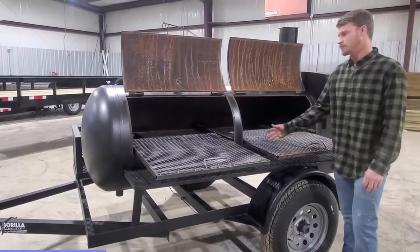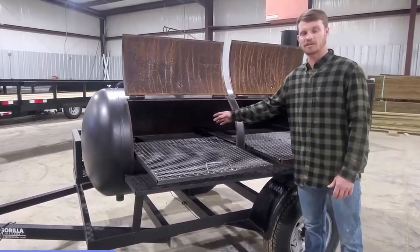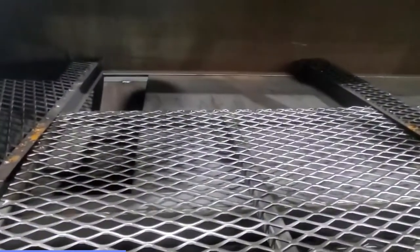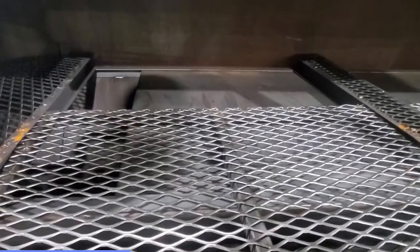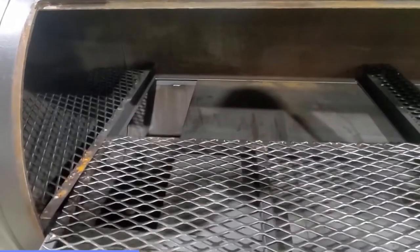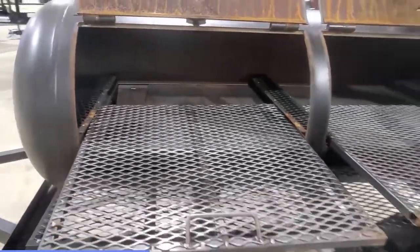Both of our shelves do pull out for easy cleanup. If you come up in here and look in, this is our grill space right here. It's a 28 by 75. If you focus over here towards the left-hand side, you'll see the smoke tunnel. I'll tell you a little bit about that technology later once we get to the other side of the smoker.